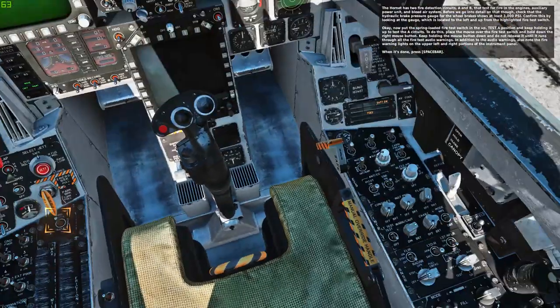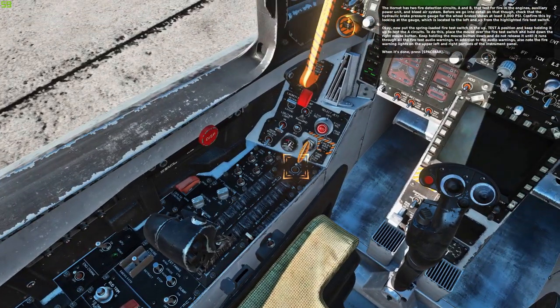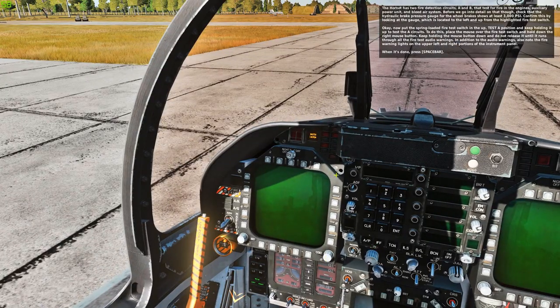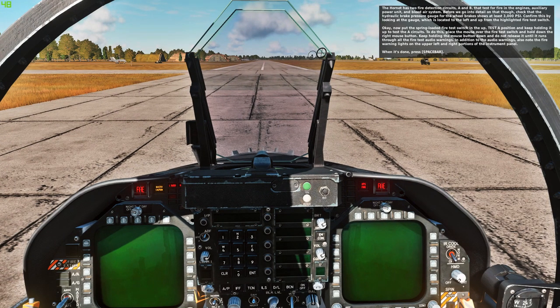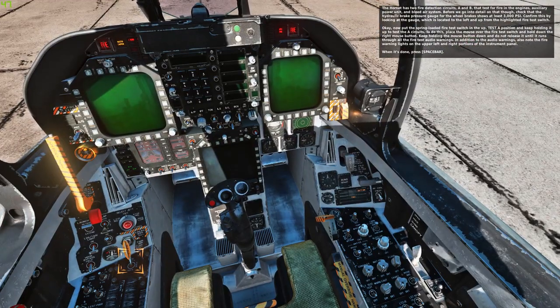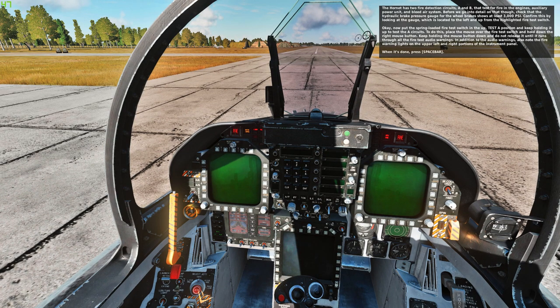Keep holding the mouse button down and do not release it until it runs through all the fire test audio warnings. In addition to the audio warnings, also note the fire test warning lights on the upper left and right portions of the instrument panel. You will hear: engine fire left, engine fire right, APU fire, bleed air left, bleed air right. When it's done, press spacebar.